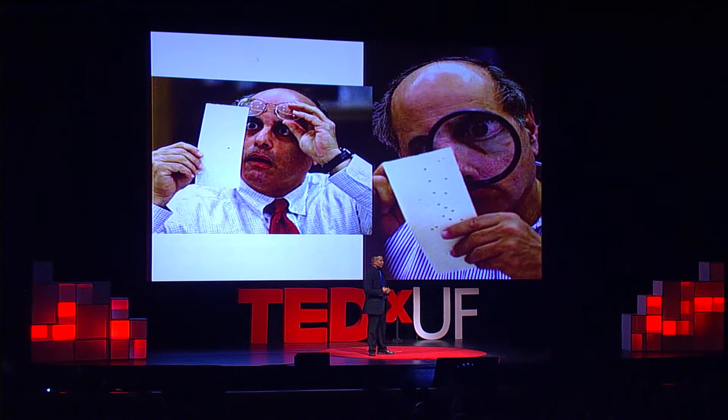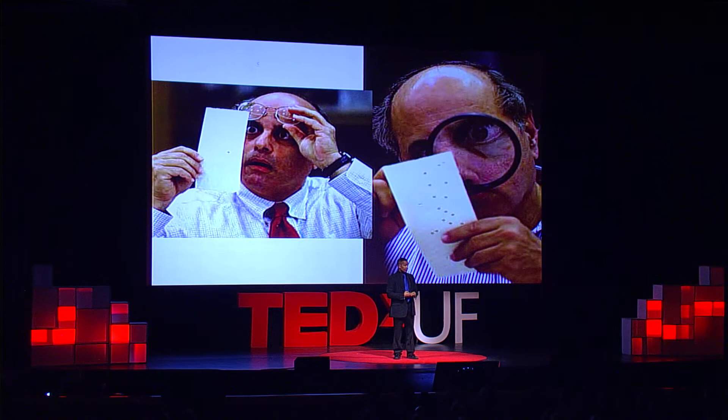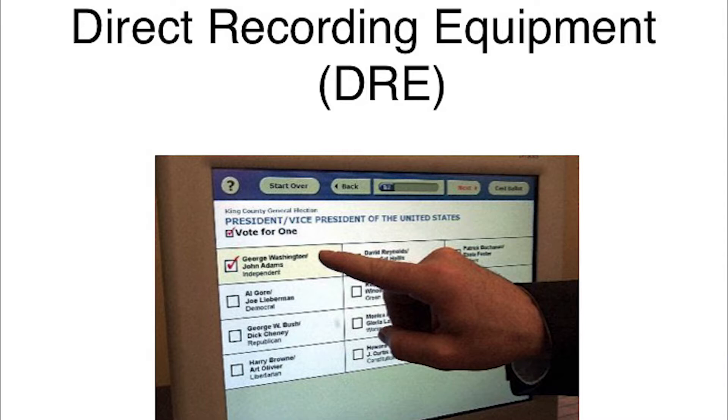So what did we do? This great country said this is unacceptable for a presidential election. The government stepped up and said, well, we're going to have, in 2002, the Help America Vote Act. Money was appropriated so states could go buy new equipment. We're going to move into the next generation of voting. We bought DREs — direct recording equipment — where you touch and it stores your vote on the machine, and to get a tally, you just go later and say, give me the tally.